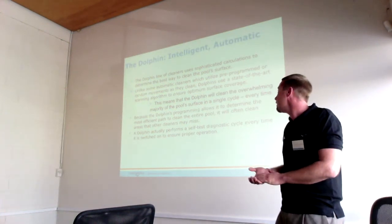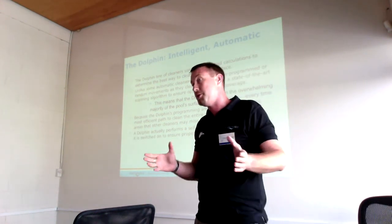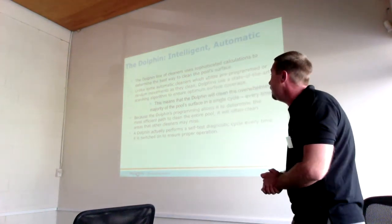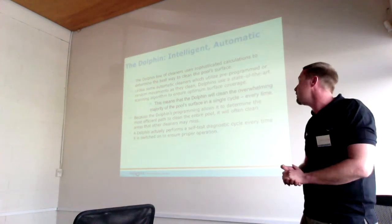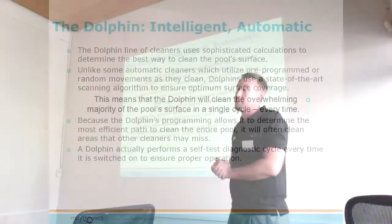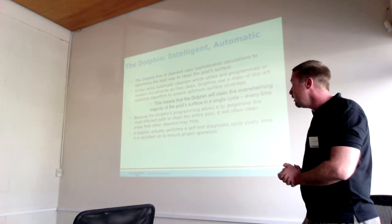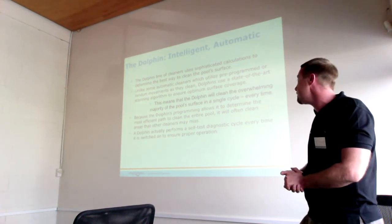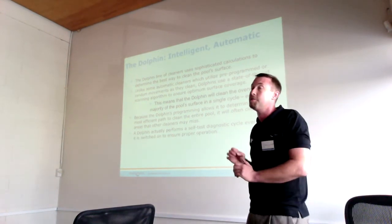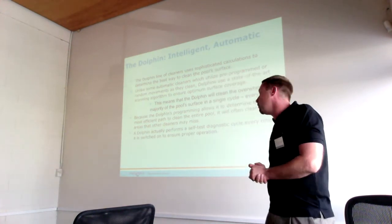This means the Dolphin will clean the overwhelming majority of the pool, close to 100% of the pool surface. Because the Dolphin programming allows it to determine the most efficient path to clean the entire pool, it will often clean the areas that others miss, including the dive bowl seen earlier as well as the entire rest of the pool. The Dolphin also performs a self-test diagnostic at the beginning of every cycle to ensure proper operation.